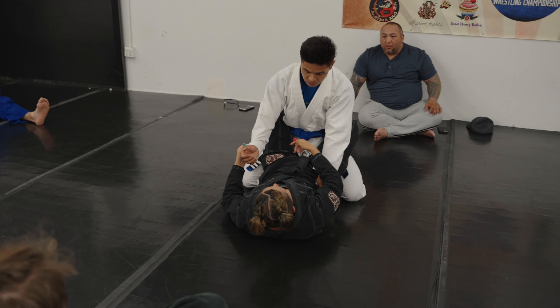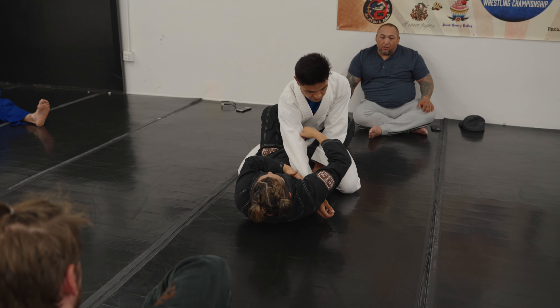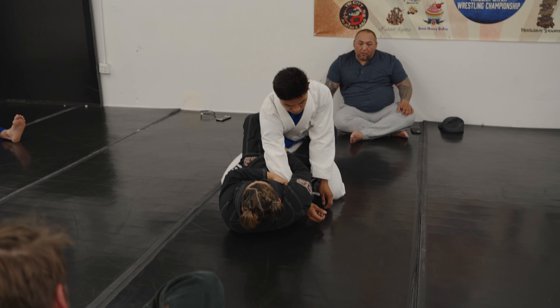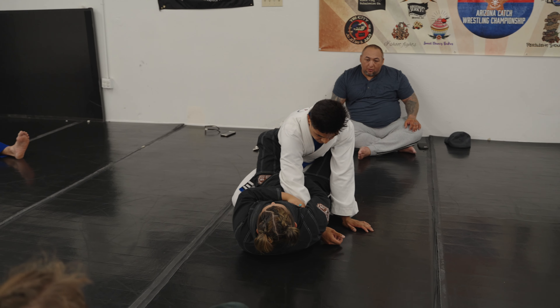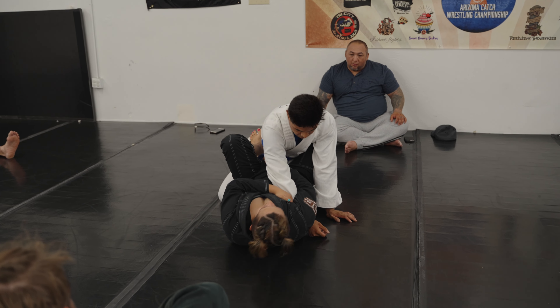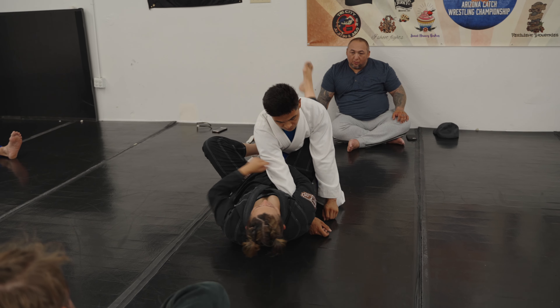I'm going to be grabbing at his wrist, feeding it to my armpit, clamping it down, and I'm still going to be reaching nice and far and grabbing on to his gear right here. Pulling all of that slack out, keeping it nice and tight, same side foot goes on the hip, keeping my knee nice and tight. Pivot off the low of my back, trying to look at his ear, and at the same time I'm kicking my leg.